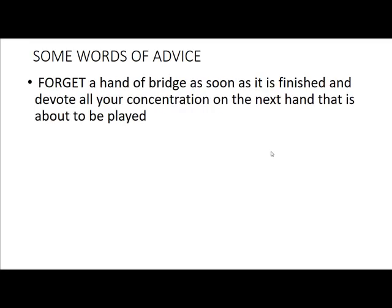My next piece of advice is to forget a hand of bridge as soon as it's finished. Your job is to concentrate on the next hand, not dwell on the hand that you just played. You will be a good partner if, when you make a mistake in a particular bridge hand, you don't dwell on it, but forget it and concentrate on the next hand.